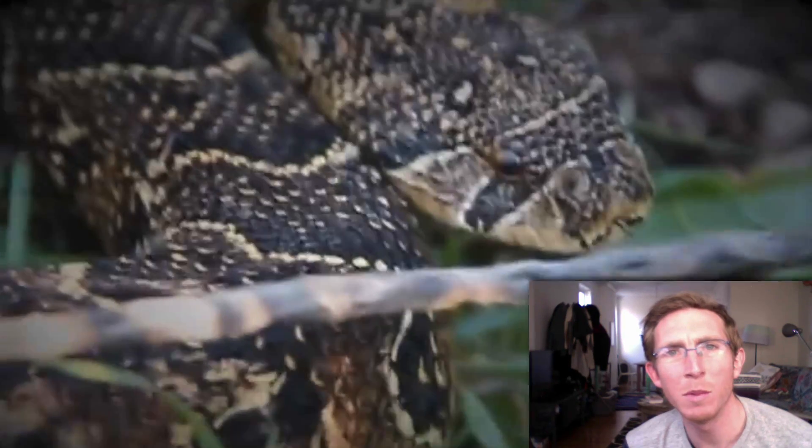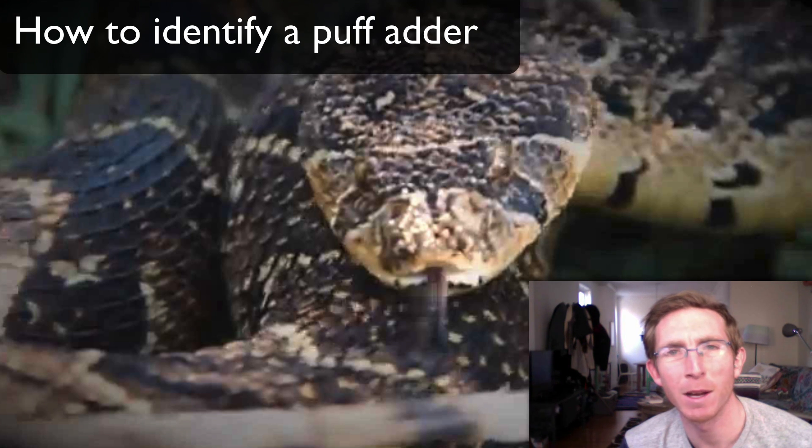These features are by no means exhaustive, but provide what I believe to be a good starting point when learning how to identify a snake like this. Here is how to identify a puff adder.